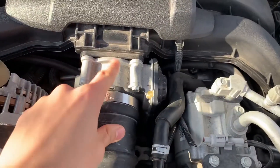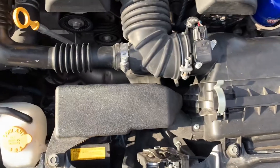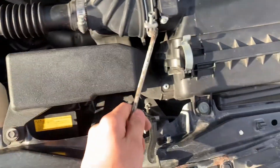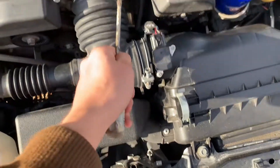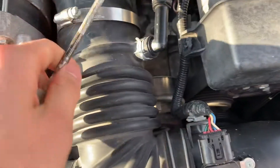Alright guys, here it is — this is where it is. You need to unscrew this and pull it out to the side. Normally you'd unscrew this, yank these two apart, and take this apart here too, but I got a little lazy so I just took this one piece off.